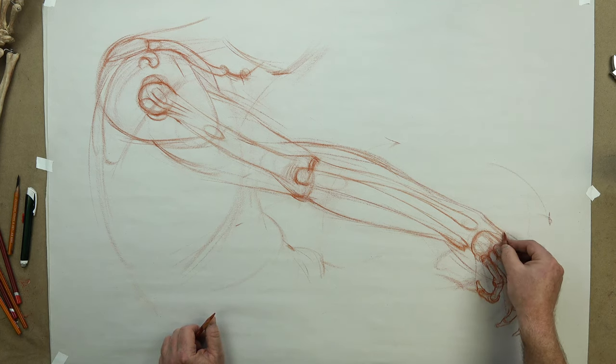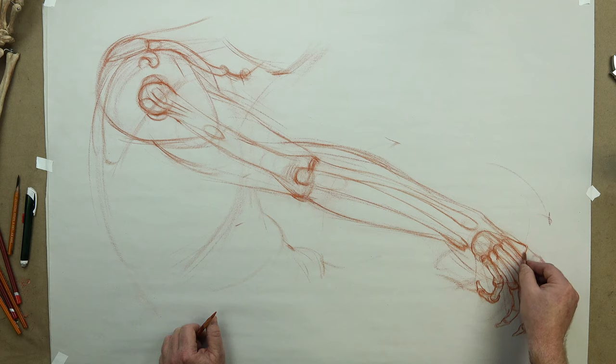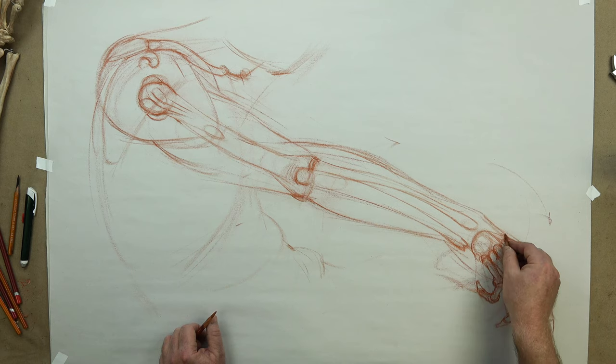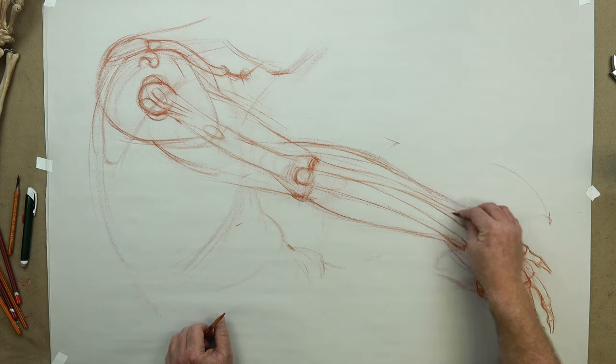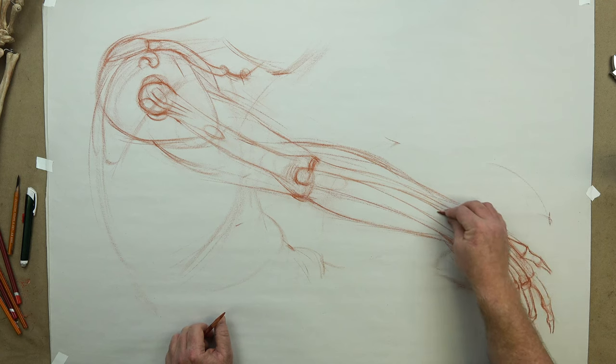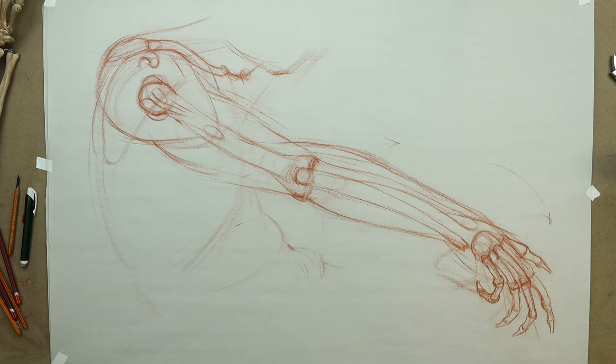Then the last metacarpal of the thumb, as it's overlapped by the others somewhat, and then cleaning it up through the proximal and just the distal there, and I think we've got it. So the pollicis muscles — the abductor pollicis longus will be in through there, extensor pollicis brevis will come through and give tendon, a little filling out of the forearm, and then by the carpals and then tendons to the thumb.